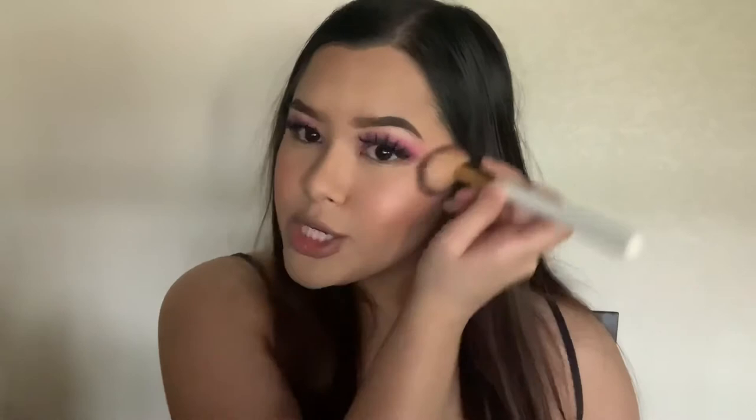For my blush I'm going to go in with the Milani Luminoso — you guys know this one, I use it all the time. I love this blush especially during spring and summer because it's super peachy and pretty, and it has this glow to it that looks so good if you want that glowy look. Do you guys see how it kind of gives like a highlight effect already because of that glowiness? And then for spring, you've got to top it with some blush on the nose too — it just looks so cute and I feel like a little angel.